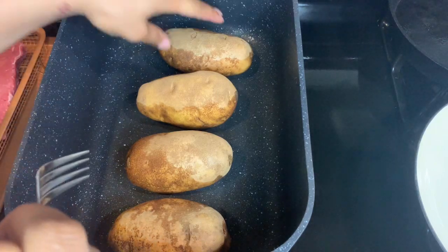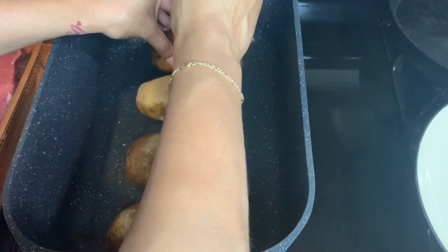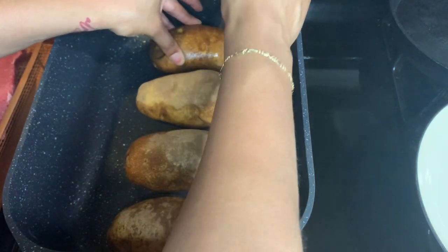Okay, first we're gonna take these potatoes and just stick them with the fork like so.